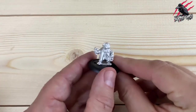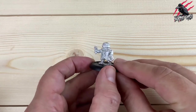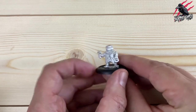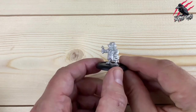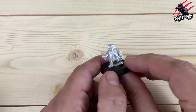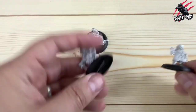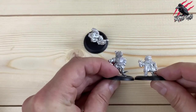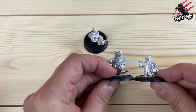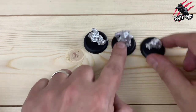Our third miniature is Mole. You can see he's got his glasses, a little slingshot or catapult, and a little bag - his hand's just going in it, looks like maybe taking out a stone to shoot with. He looks great too, bags of character in these. They could be so fun to get painted up. Comparing in size, he's a little bit smaller than Ratty - I think this could be the smallest miniature in the set. But he looks really good.